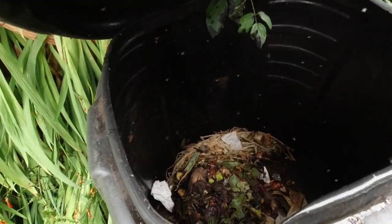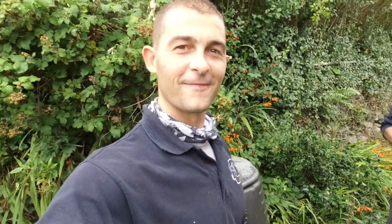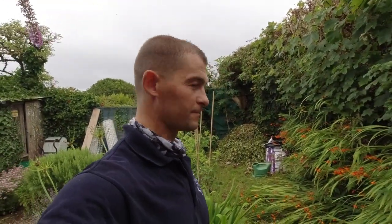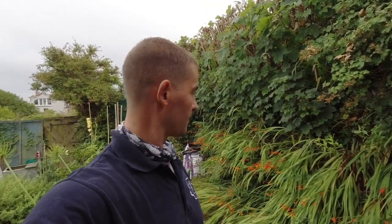That's my compost heap - what we collect in there comes from the cooking videos, things like potato peels going in to compost. And up in the corner there I'm going to start a leaf mold corner - I'll leave that for a year or so and it will provide some essential nutrients to the soil.